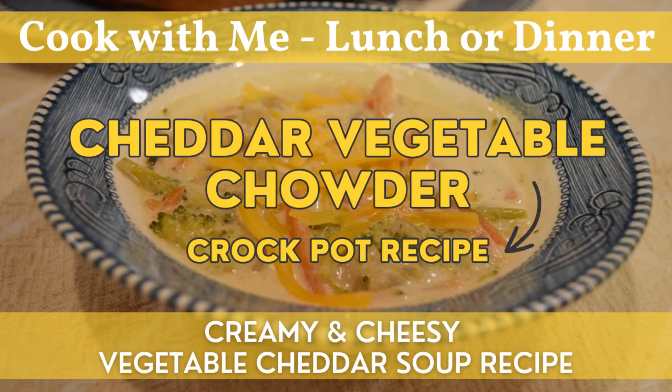Hi guys, welcome back to The Home and Homestead. I'm Rebecca, and today we're going to do a cook with me where I make a lunch or dinner using the crock pot. We're going to make some cheddar vegetable chowder. If you like cheddar broccoli soup, you'll love this — and even better yet, it is easily put together in the crock pot or the instant pot on slow cooker mode.